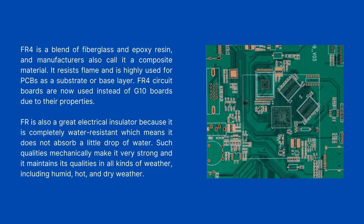Such qualities mechanically make FR4 very strong, and it maintains its qualities in all kinds of weather, including humid, hot, and dry weather.